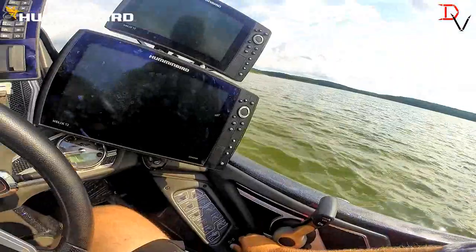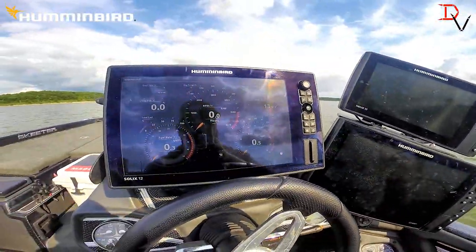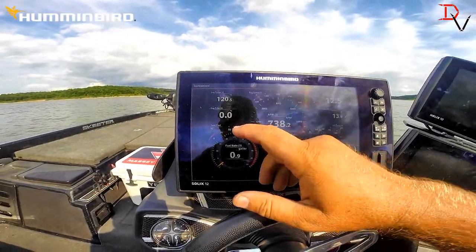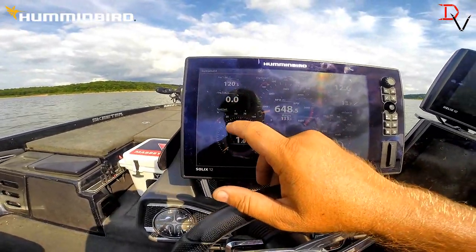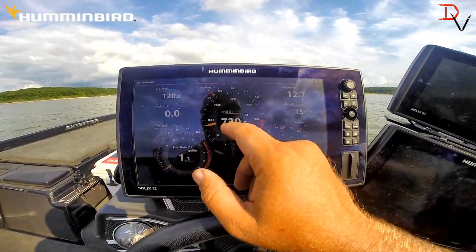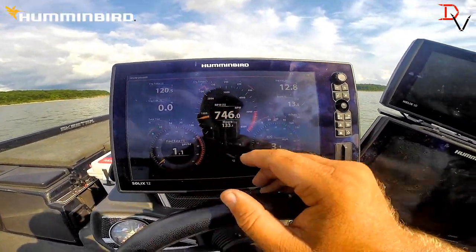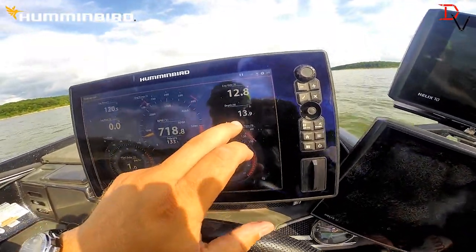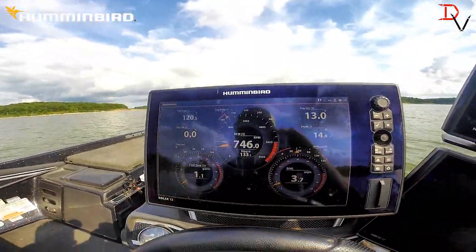Right here we have our screen. We're going to fire up our motor. We've got our engine temperature, our engine trim, our total fuel, our fuel rate. We've got an engine temperature on a graph there. We've got RPMs, speed over ground, oil pressure, depth, and engine volts set up.